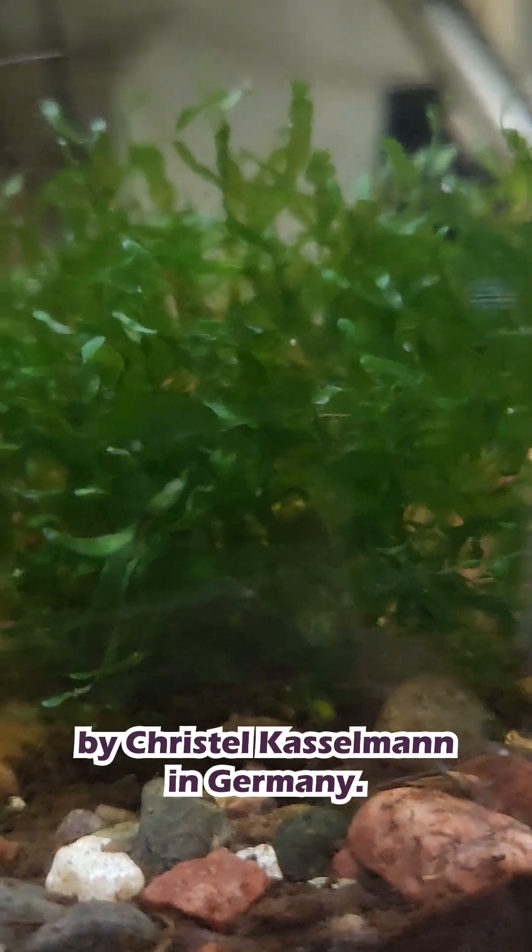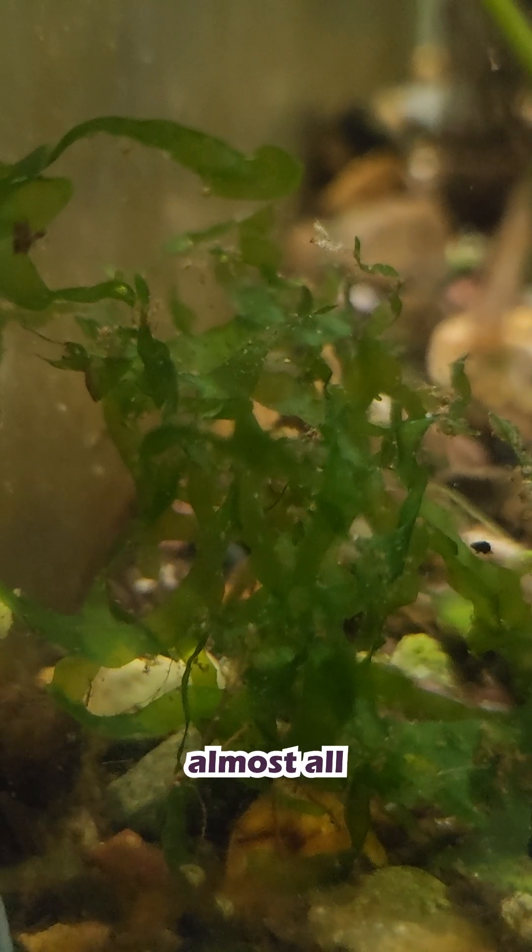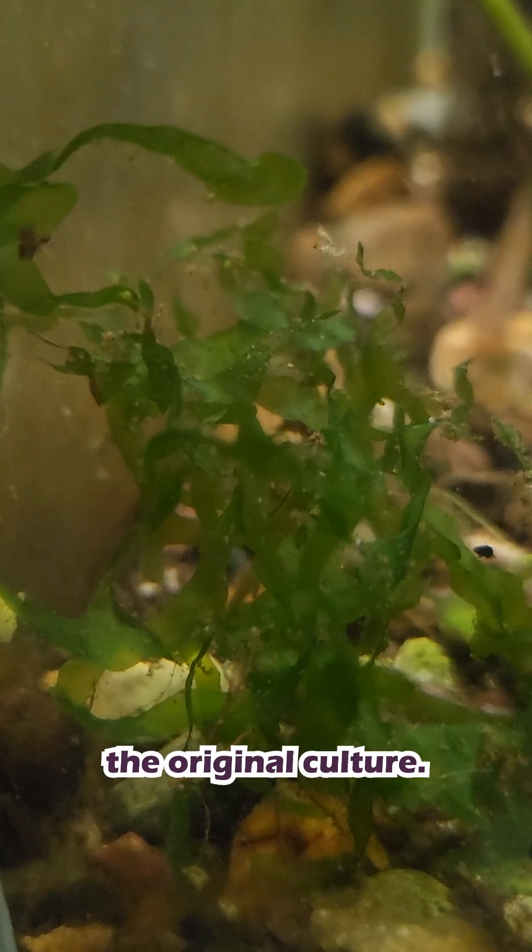It first showed up in the trade around 2001, brought in by Christel Kasselmann in Germany. As far as I've been able to tell, almost all Suswassertang in the hobby today is a clone of the original culture.